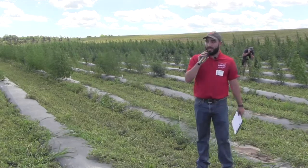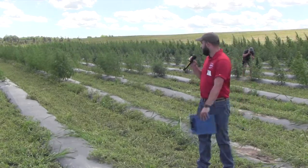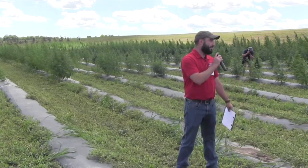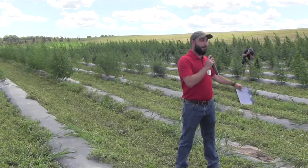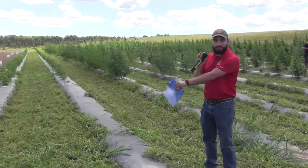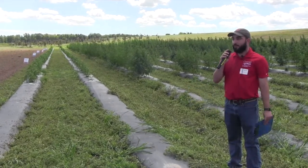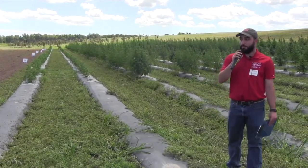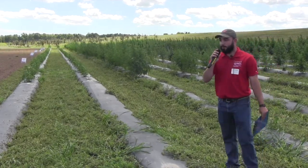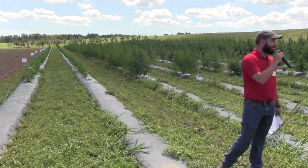Tyler asked if all of the plants are diploid, or all triploid, or if there's a mixture. The diploid-triploid trial is actually just a very small portion of this field — these first two rows. We have three pairs of diploid and triploid cultivars: three diploids and three triploids, replicated in five-plant plots four times. So there are both diploids and triploids in the field.